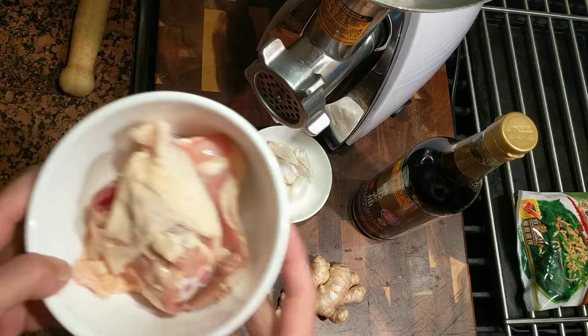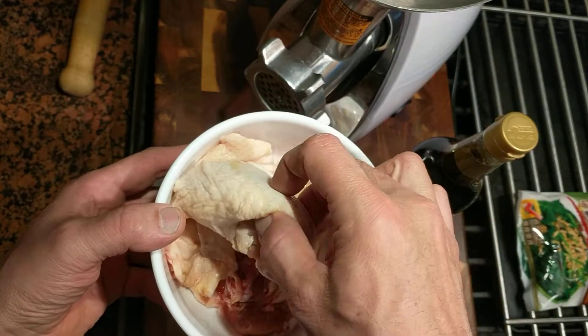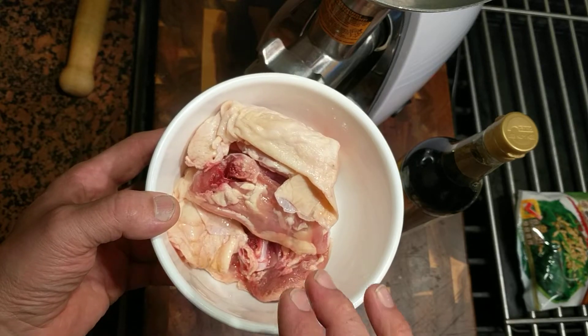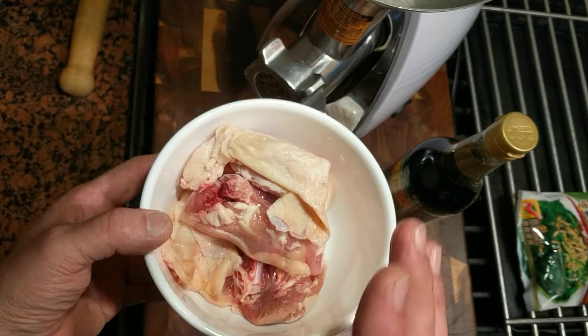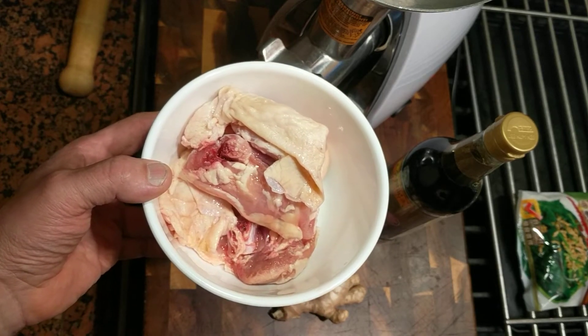We're going to need about four pounds of skin-on, bone-in chicken thighs. When we get back I'll show you how to prepare these so we can grind them and make a nice little sausage meatball to put in our ramen.